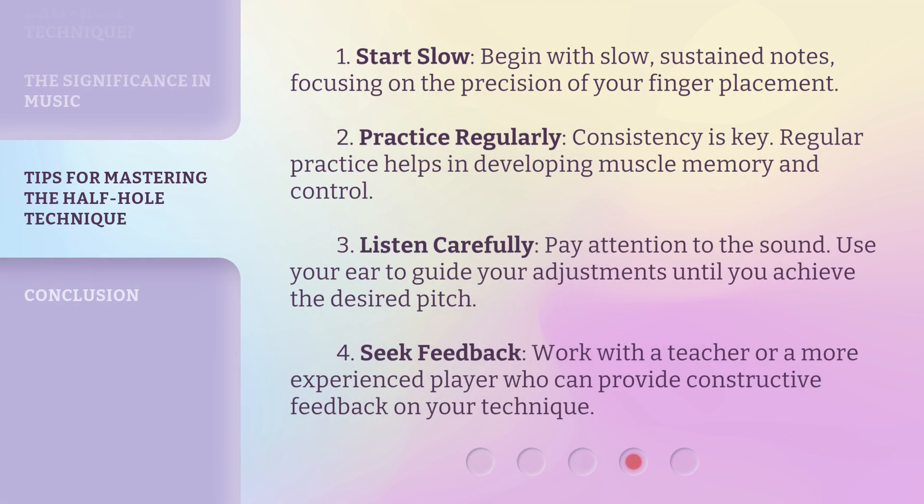1. Start slow — begin with slow, sustained notes, focusing on the precision of your finger placement. 2. Practice regularly — consistency is key; regular practice helps in developing muscle memory and control. 3. Listen carefully — pay attention to the sound and use your ear to guide your adjustments until you achieve the desired pitch. 4. Seek feedback — work with a teacher or a more experienced player who can provide constructive feedback on your technique.